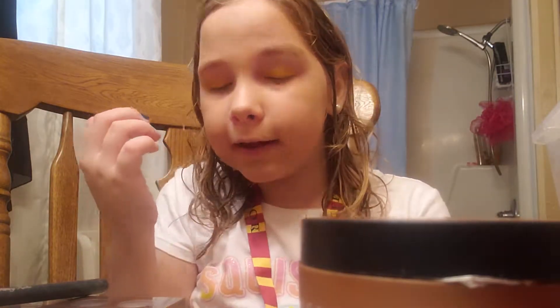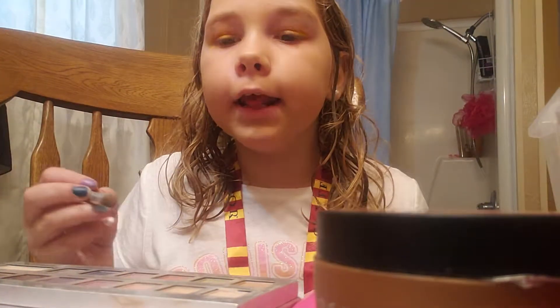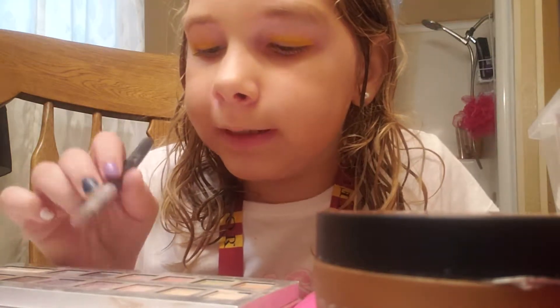I decided to change the foundation because the other one was really tan colored, and I need a more pale one because it kind of matches my skin color. I couldn't really find a red, so I'm just going to be using like a dark pink.